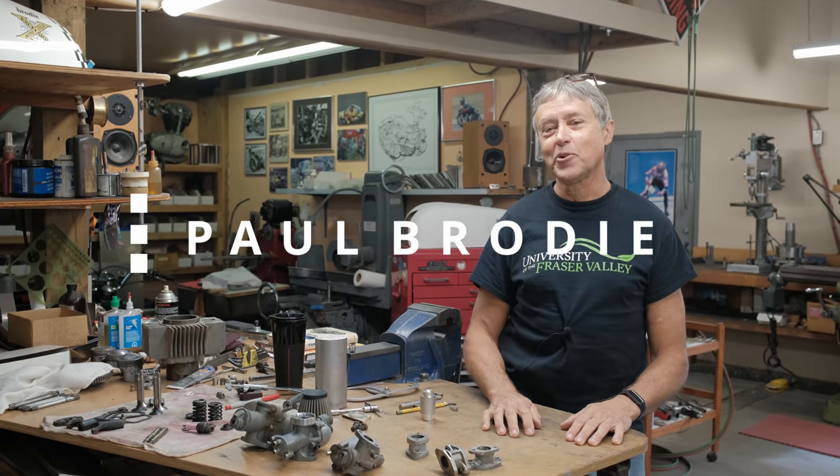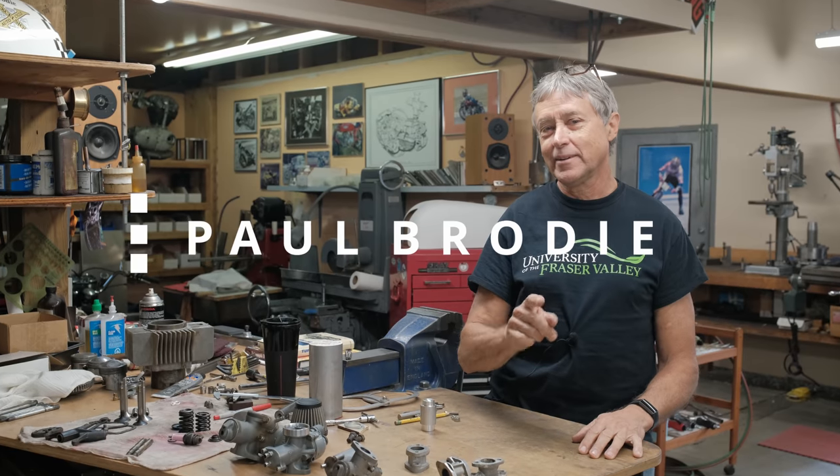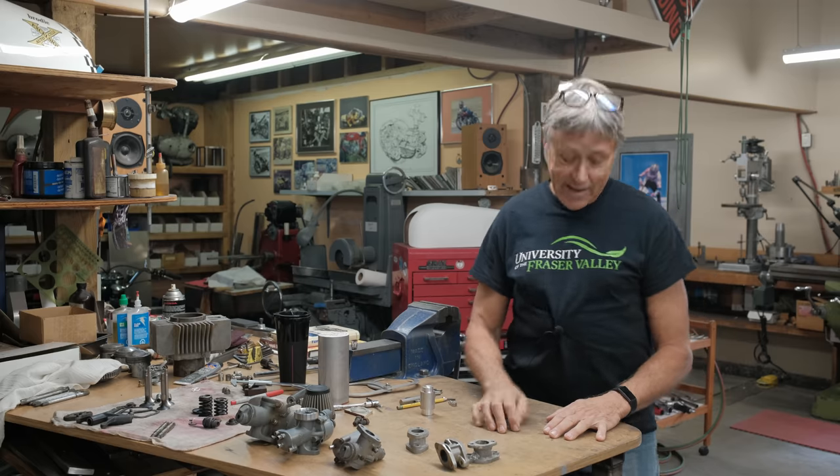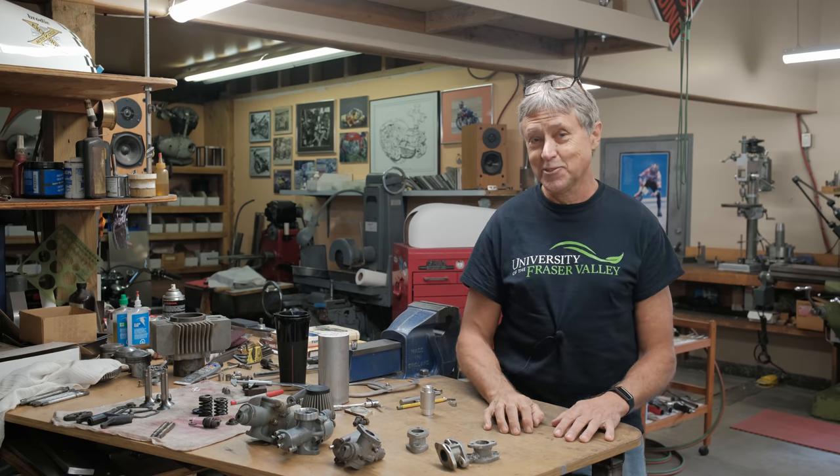Hi, I'm Paul Brodie. We're in my shop. Behind the cameras is Mitch. Mitch is recording everything because I can't do that. Thank you, Mitch. I have an old shirt on — I used to teach frame building 101 at the university and I thought I would wear the shirt today. So that's the story there.